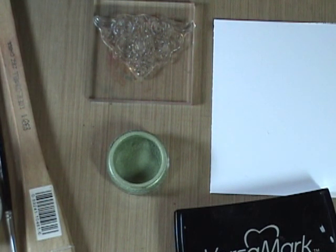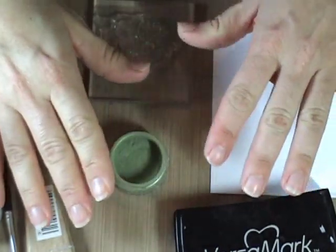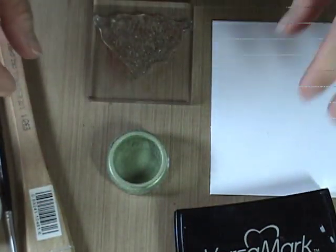I'll be honest, I don't know a whole lot about the types of binders you use because I just used the Perfect Pearls. This way you don't have to worry about it. Your Perfect Pearls are going to bind and stay in place with whatever you decide to mix them with.